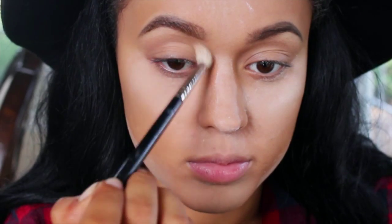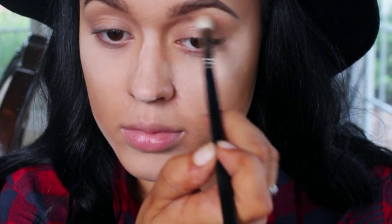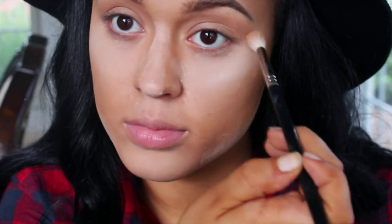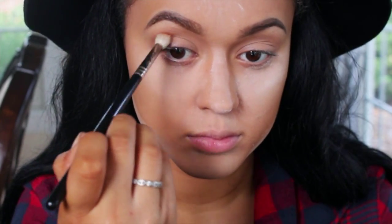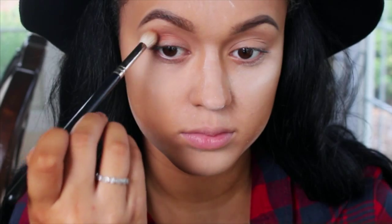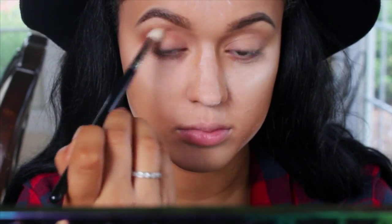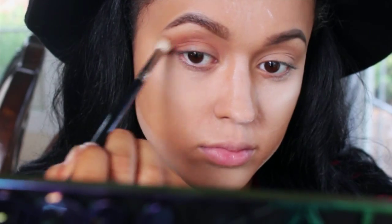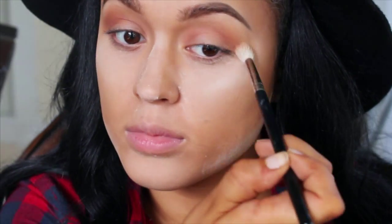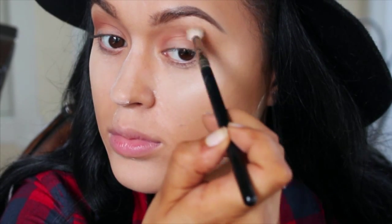Using the Stardust palette by Vegas May, I'm taking the color Millennial and putting that into my crease — this is going to act as my transition shade. Using the color Girl's Night from the same palette, I'm popping that right into my crease as well, which is going to add warmth into the eye look. While doing this step, make sure you're really focusing and concentrating on blending out that shadow. Blending can either make or break your eyeshadow look, so take your time with this step.